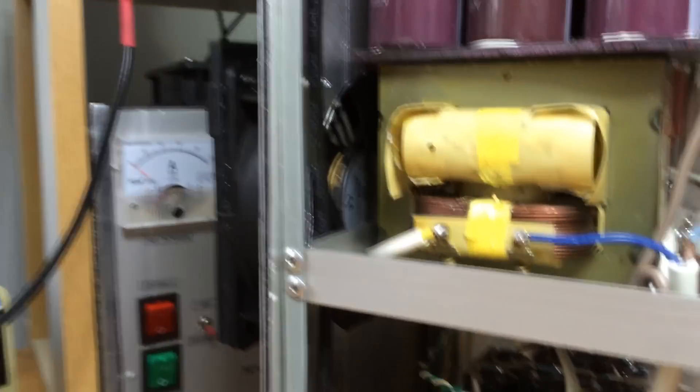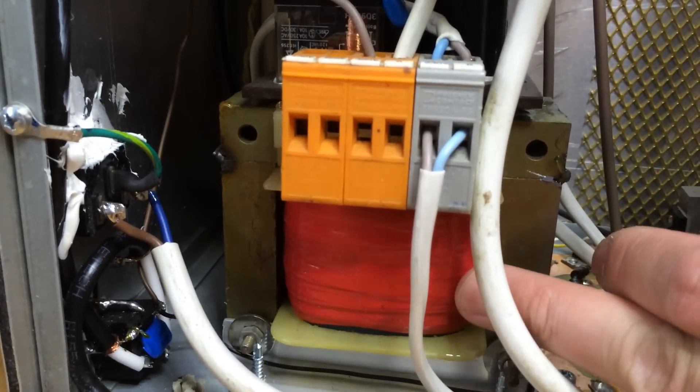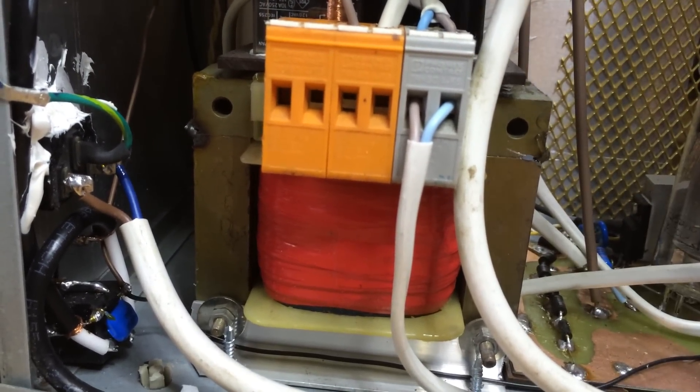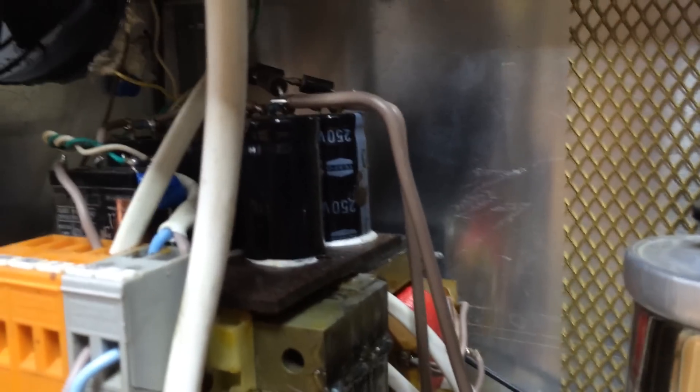On the bottom part you can see the transformers used for the filament of the GK-71, and in the other part — it's quite difficult to see — you can see a Zetagi BV-131 modified transformer used to supply the second grid voltage.